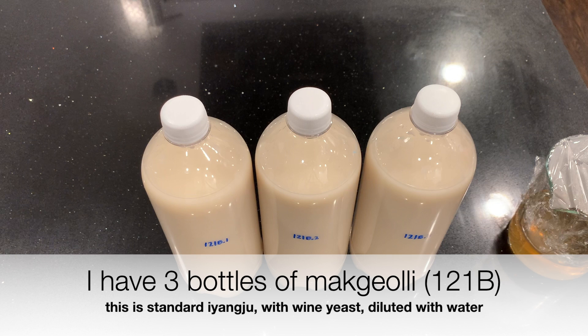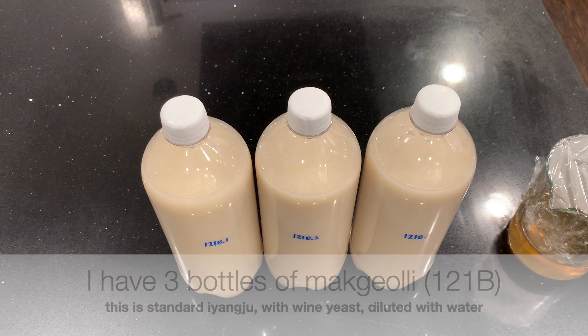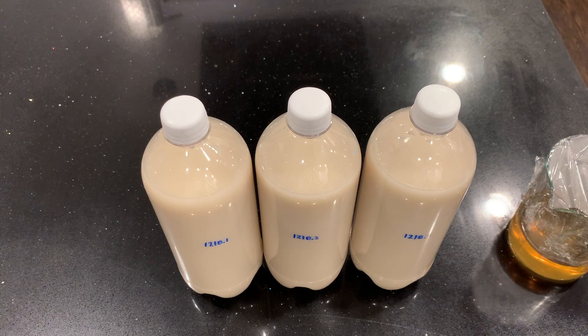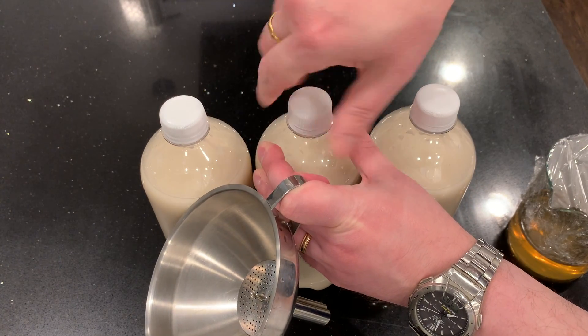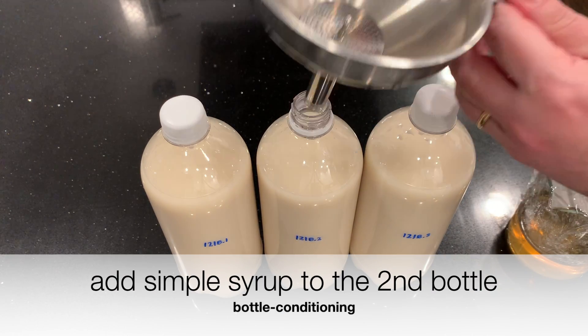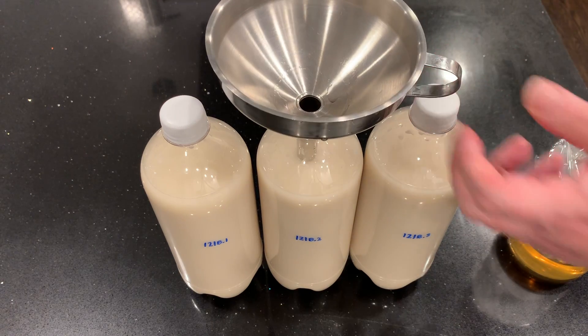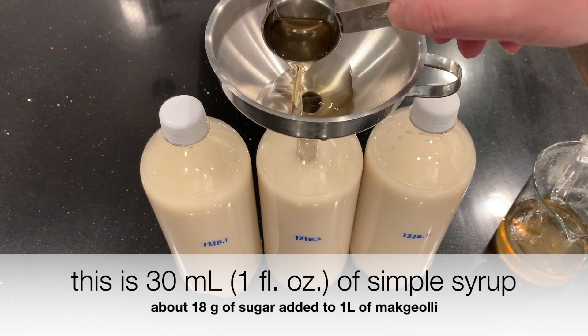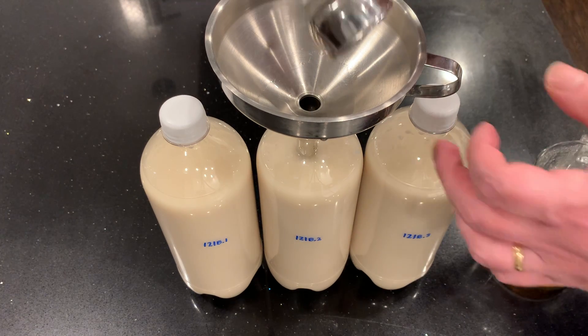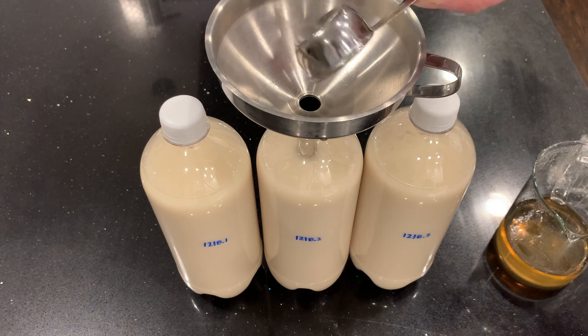Let's experiment. I have three bottles of makgeolli here — this is brew 121B, a standard yangju with wine yeast, diluted with water. The first bottle will be left alone. The second bottle I'm going to add simple syrup to — this will be bottle conditioning. This is 30 milliliters, one ounce of simple syrup, about 18 grams of sugar added to one liter of makgeolli. That should be plenty — enough to turn something from dry to sweet.